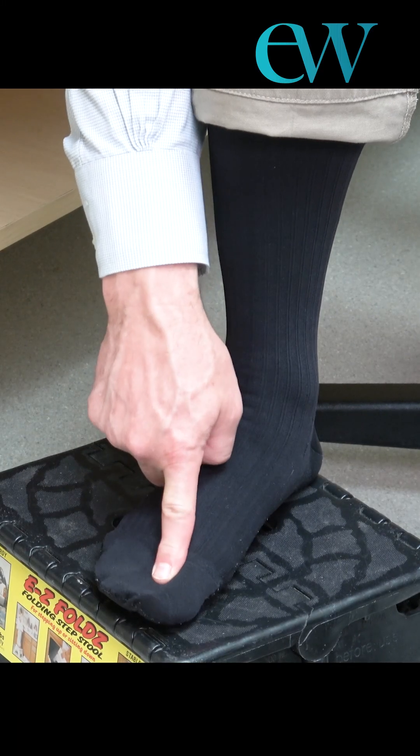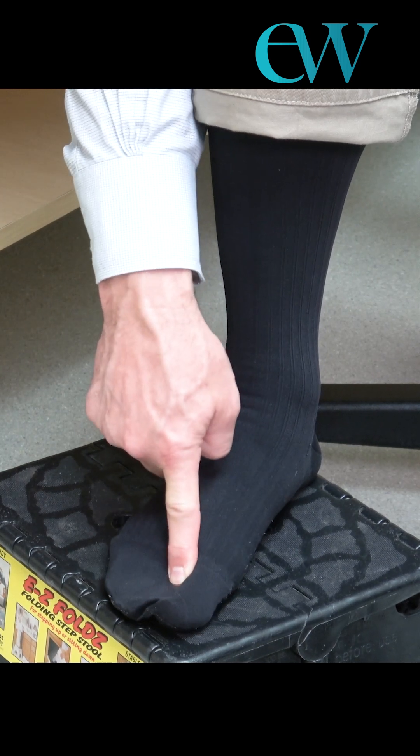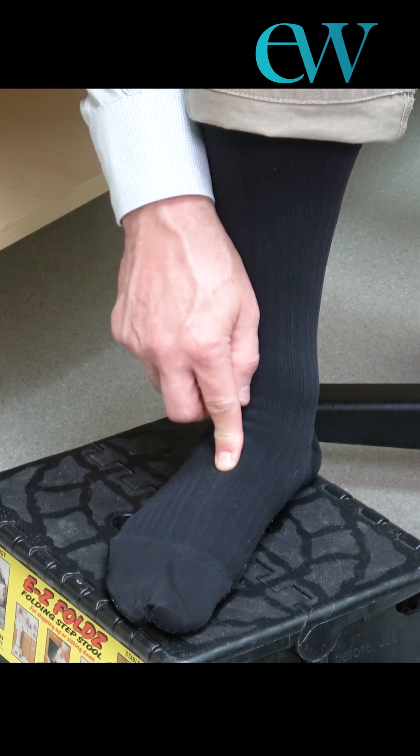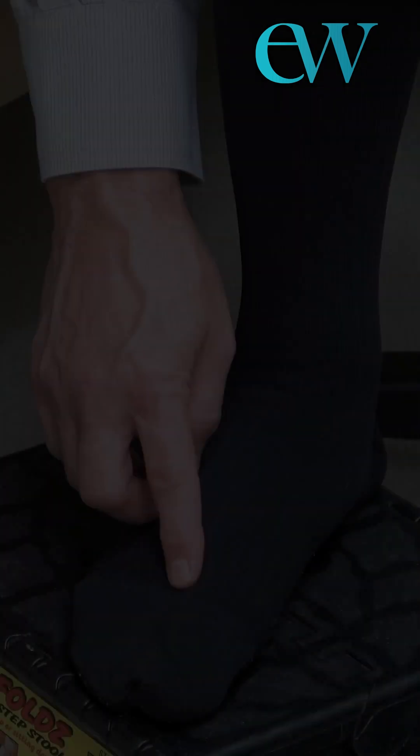We're looking for the space between the big toe and the second toe. You put your finger right in that space, and then you want to follow that space up, following the big bone — that's your first toe bone.